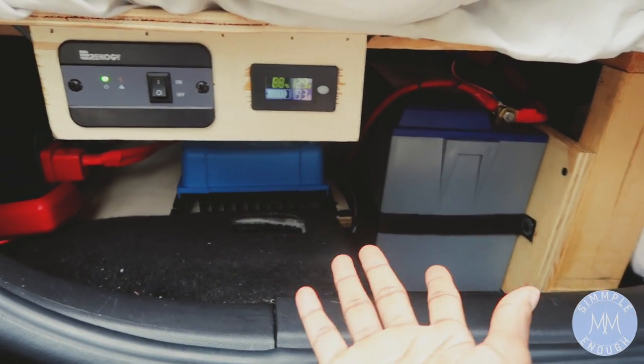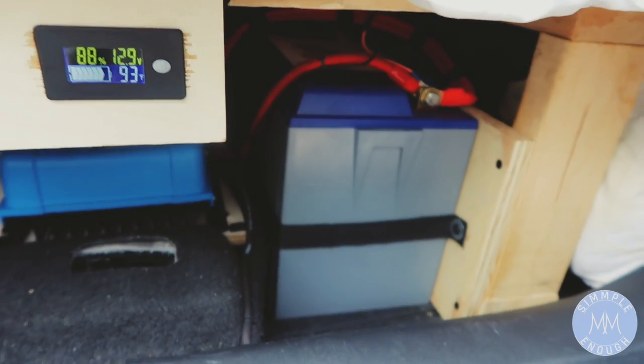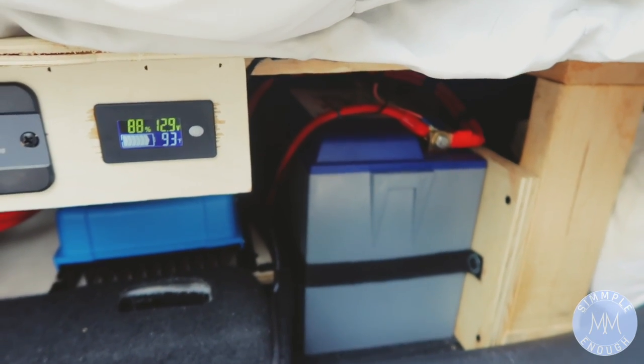The biggest change that some of you might notice — this was not here in my first car tour video — is that I had a battery installed. I was having so many issues with my power source.